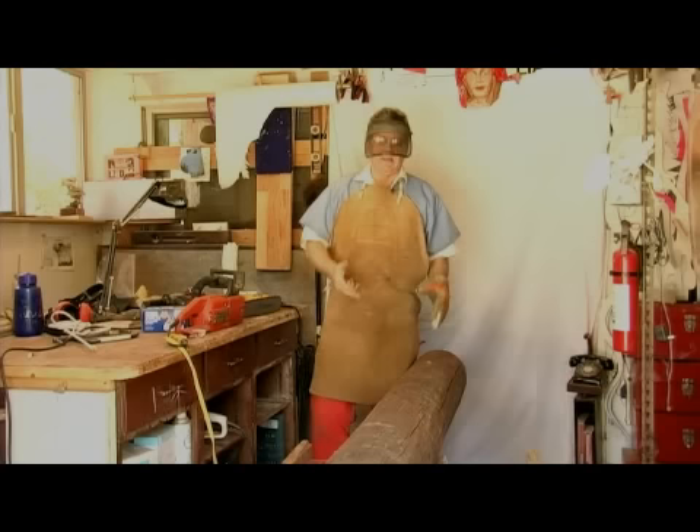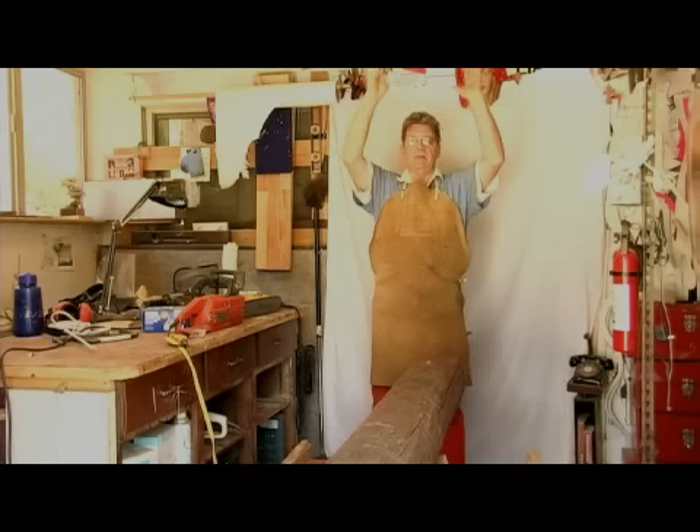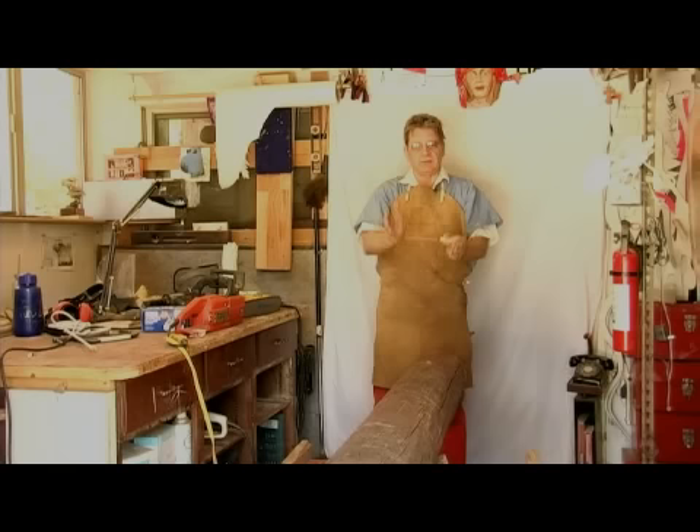Now what I'm creating on this sculpture is a very tall figure with his arms up in the air, releasing an eagle. The last one I did, we called it Letting Go. But because this is an aspen tree, I'm calling this one Aspen of Flight.